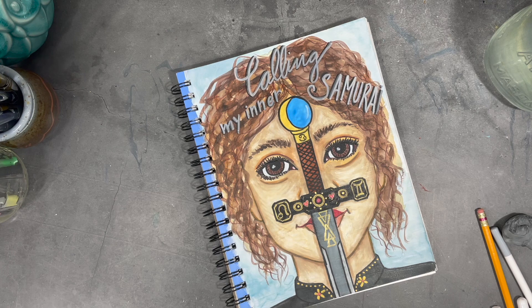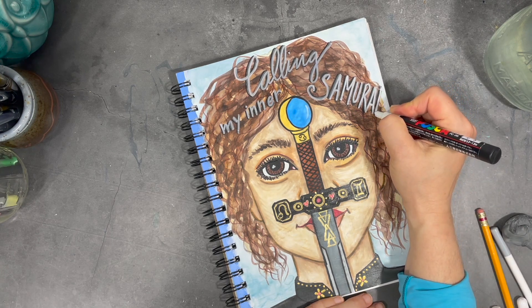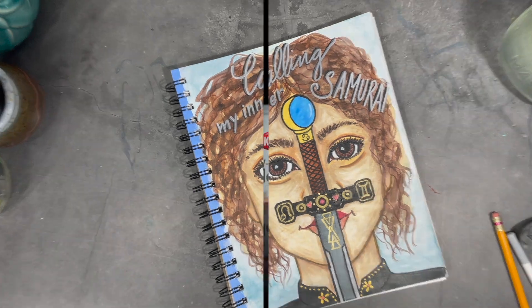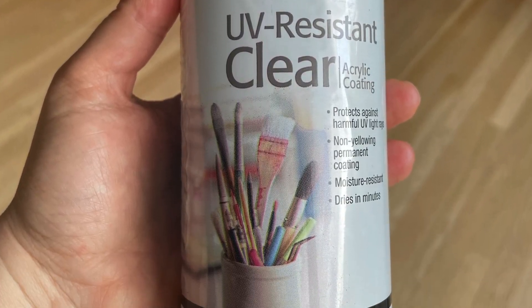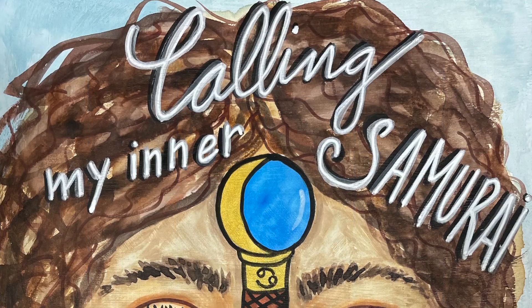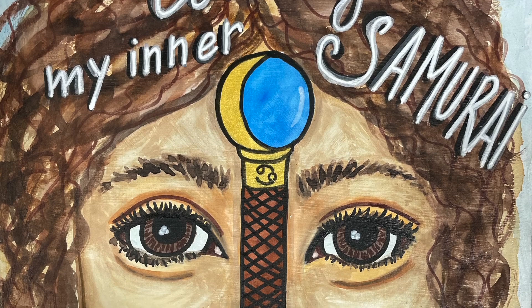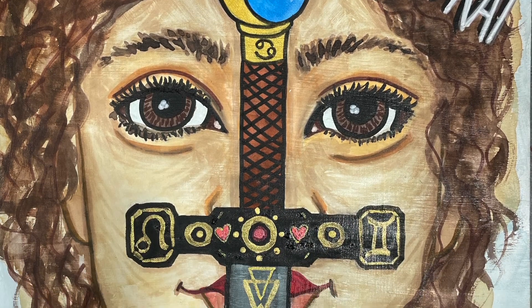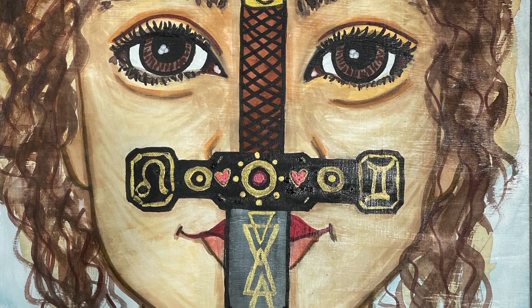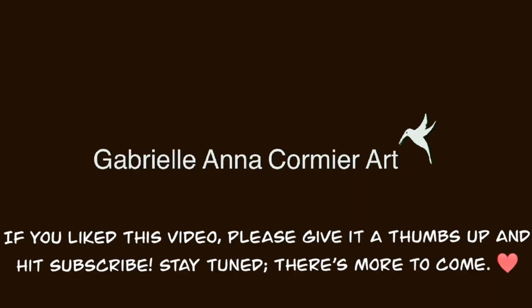One last thing before I let you go: since this painting was made on the cover of my watercolor journal using watercolors, it's important that I spray a fixative to make sure the paint stays set. Thank you for making the time to join me on this journey. I hope you have a wonderful week — happy creating and have a beautiful day!